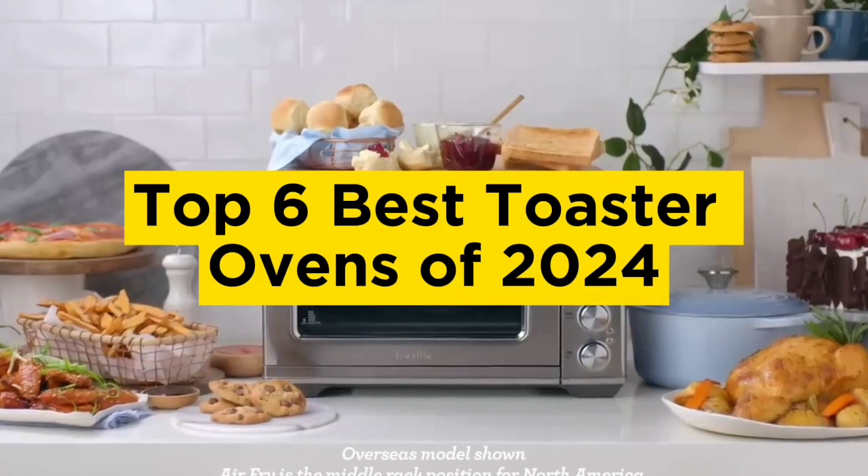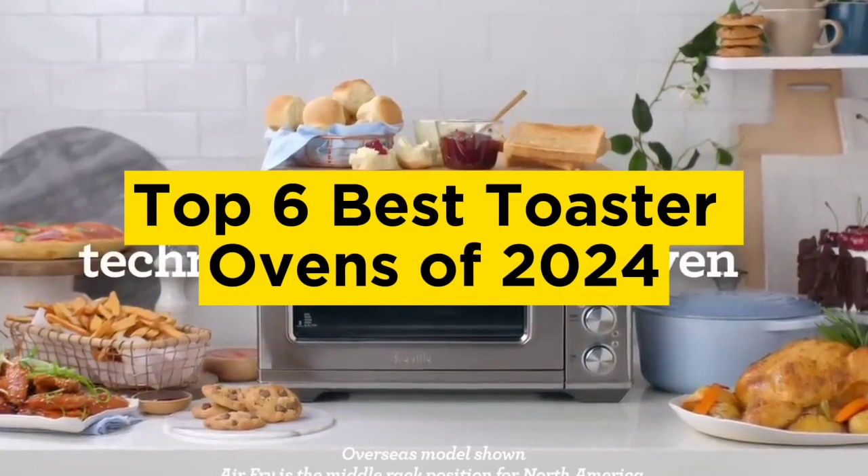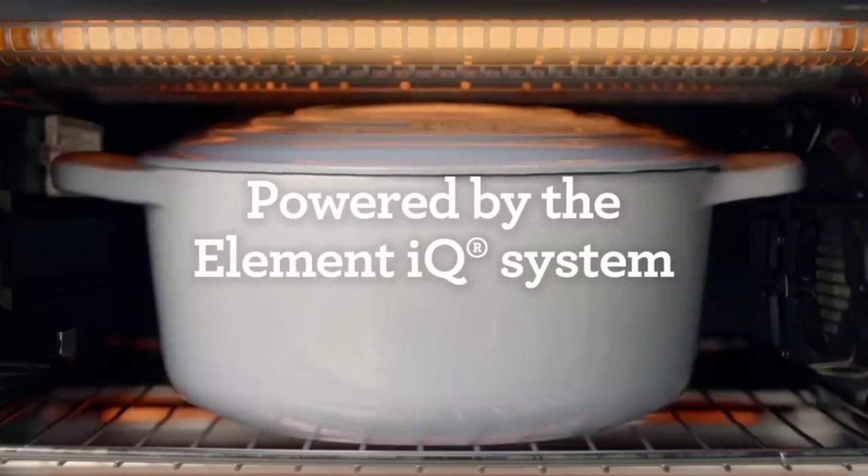Top 6 Best Toaster Ovens of 2024. Hello guys, today in this video we are going to help you find out the best toaster ovens on the market.